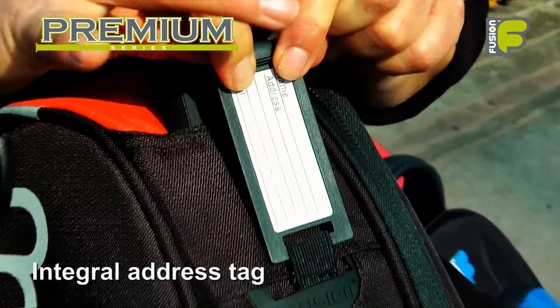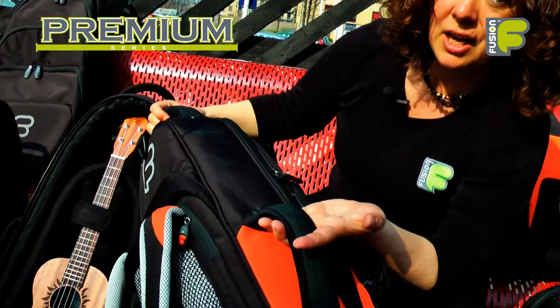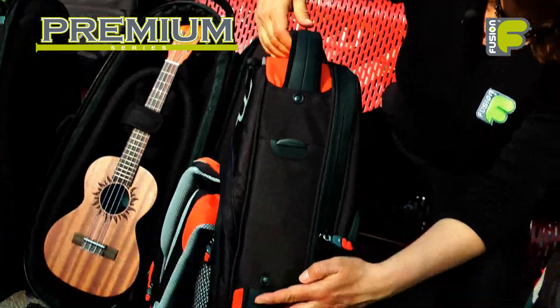Down the side of the bag we have an integral address tag. On the top and the side we have riveted neoprene molded handles.